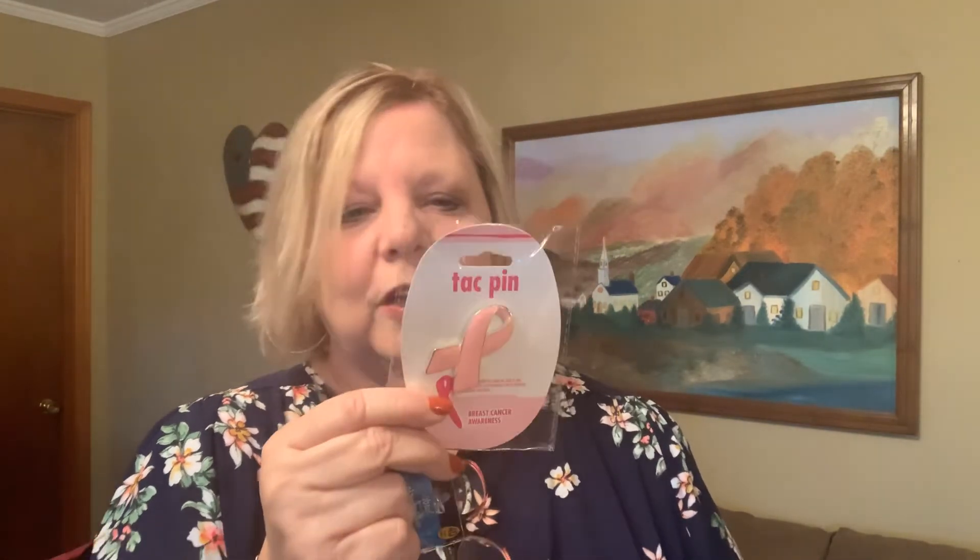This isn't really breast cancer themed but it's pink, and I thought it was so cute — a little clipboard. Who can't use a little clipboard? I could only find one of these pins because people had been buying them up to give to others. We're so fortunate to be able to buy these and give them away. I got three of the beaded pins total.